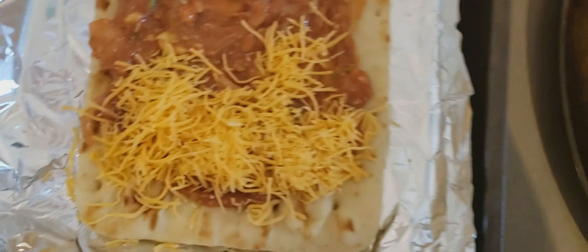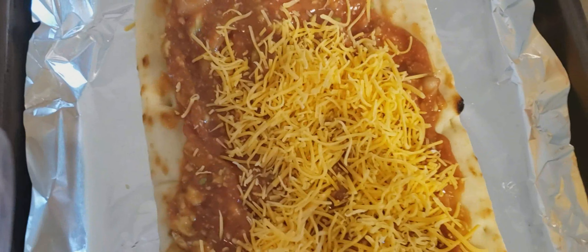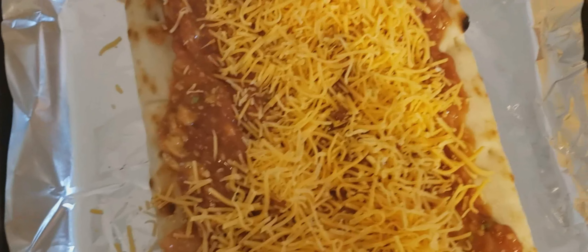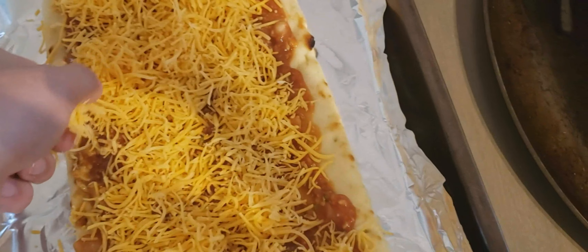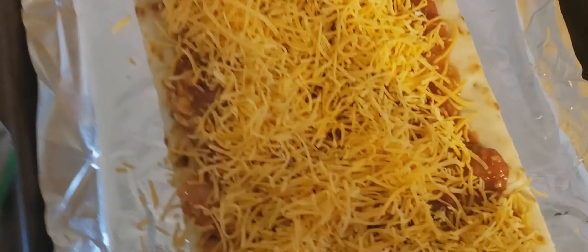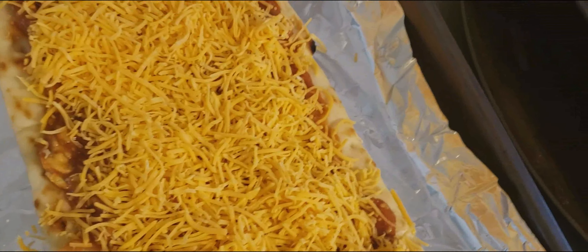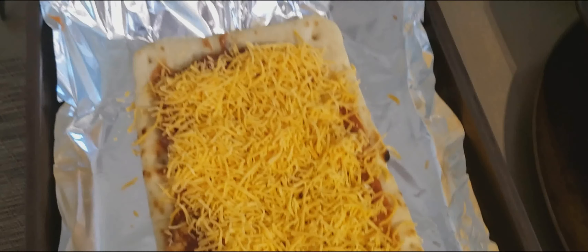Now the fun part begins — you can apply the cheese! You can choose any cheese you want as long as it's shredded. Shredded cheese tends to melt better for the pizza, so I highly recommend shredded cheese. Evenly distribute the cheese, same as the sauce. Do not put it on the crust unless you want cheesy crust. Fill up the edge where the crust and sauce touch so the sauce doesn't seep out. Squish it in because it really soaks into the sauce — you want that flavor to soak in.